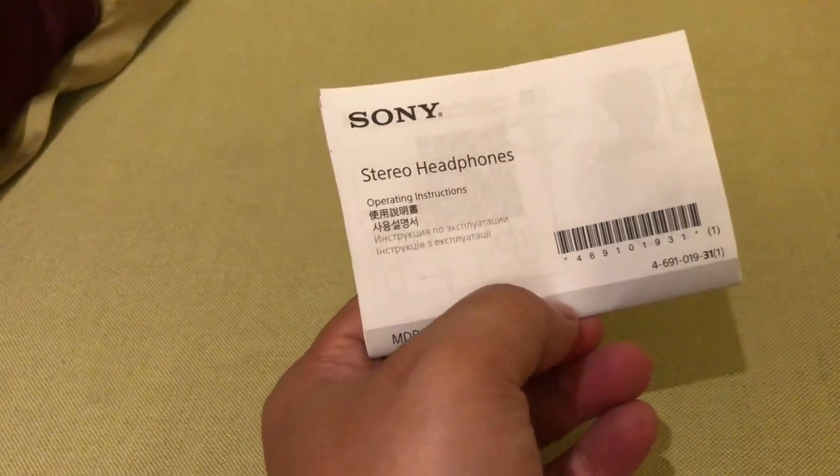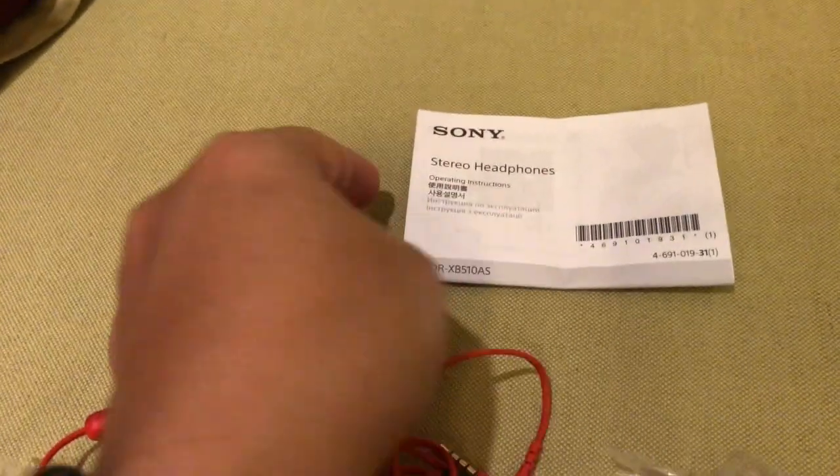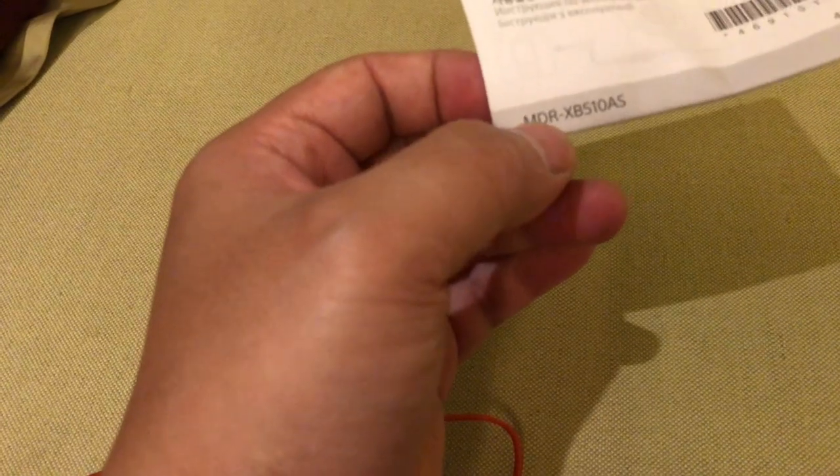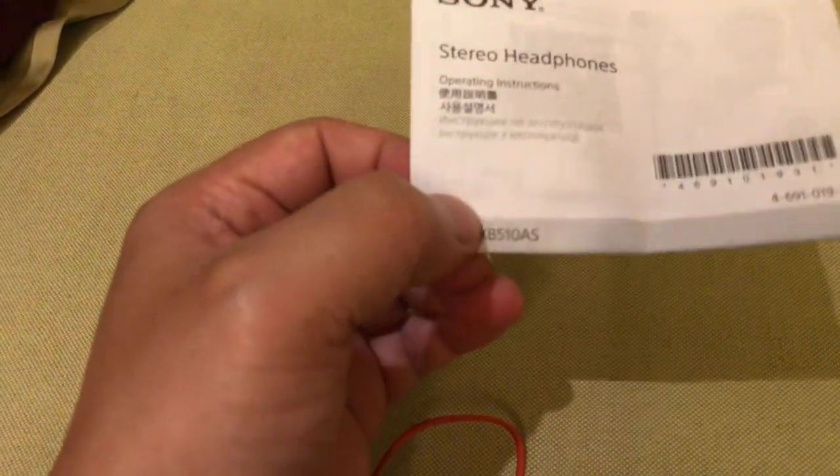Kemudian disini kita dapat buku manual dari Sony, stereo headphone seri MDR-XB510AS. Ada instruksinya bagaimana cara melepas dan memasang air pad yang ada di MDR-XB510AS punya Sony.